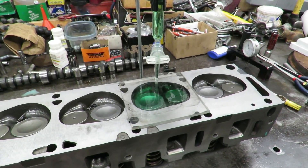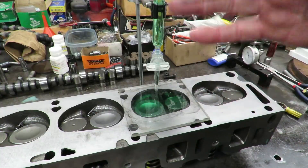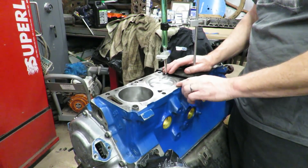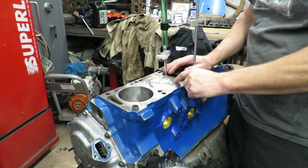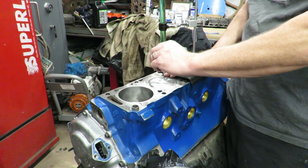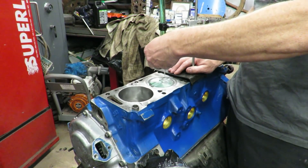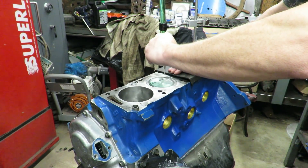This chamber is holding 74 CCs of liquid, which means it's displacing 74 CCs. That's going to be one of the factors we use to calculate our compression ratio. The dish in our piston is also a factor, so you want the engine level — be careful not to overfill and get alcohol down the sides of the piston. We've got our piston right at TDC with the engine level, so we're going to slowly fill up the dish.